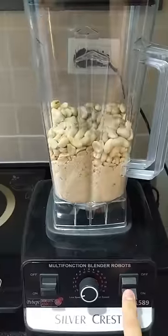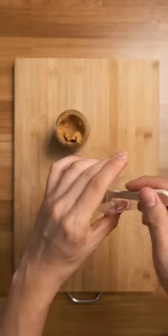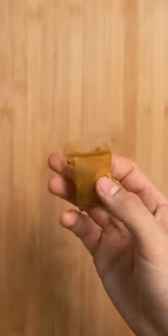Things may get clumpy, so give it a mix. But if your blender breaks like mine, take out your emergency peanut butter so you can finish making the YouTube video. Bag up that sticky icky, and you're ready to hit the streets to make some dough.